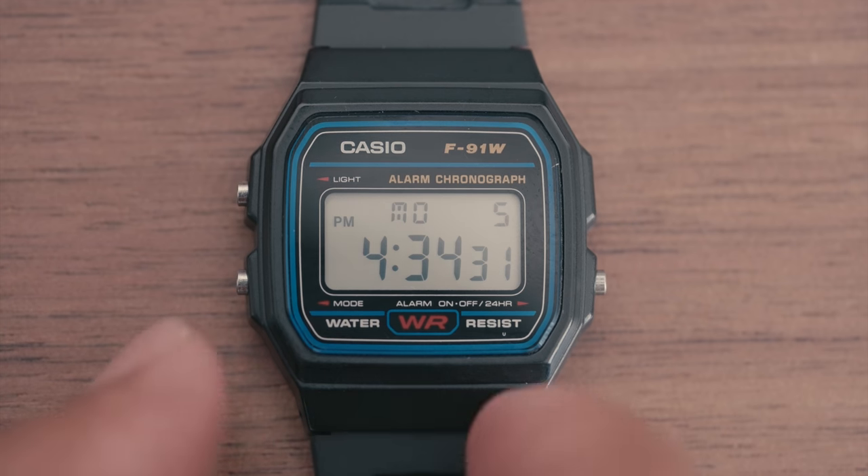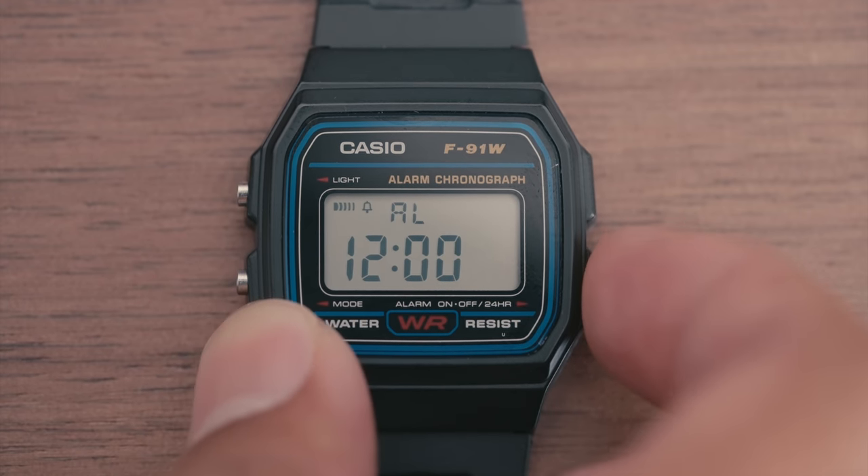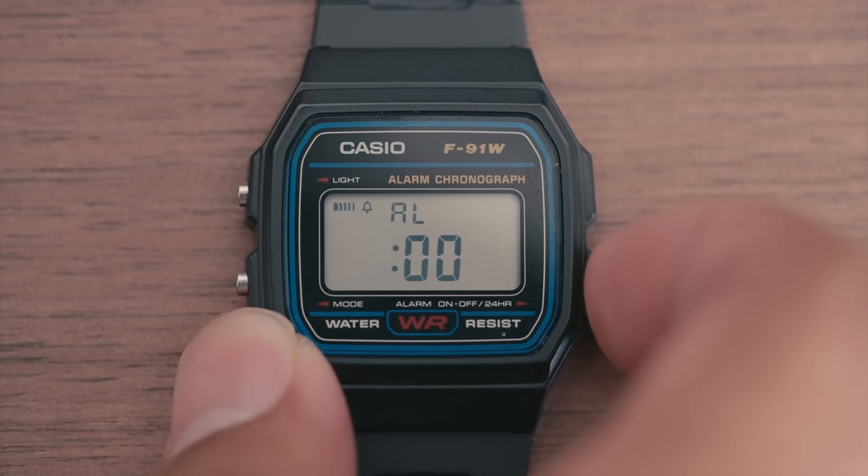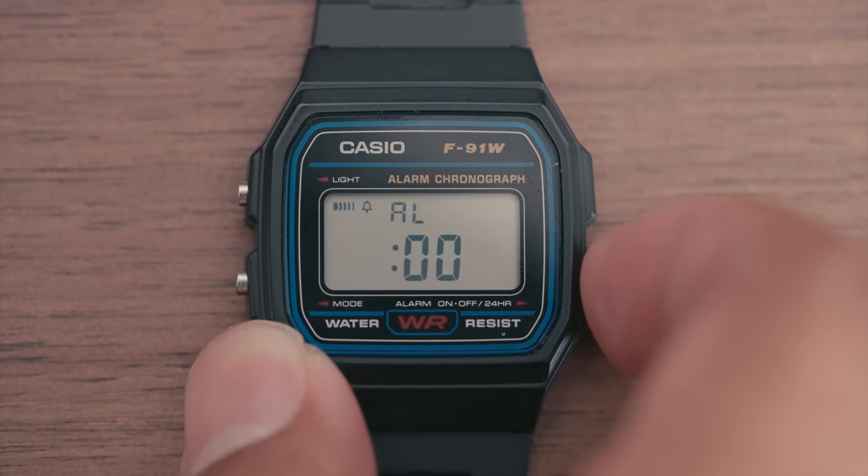To access any of the modes, simply cycle through them using the mode button on the bottom left. Pressing the mode button once will bring you to the alarm mode. From here, you can set the alarm as well as enable the daily alarm or hourly chime using the alarm button.